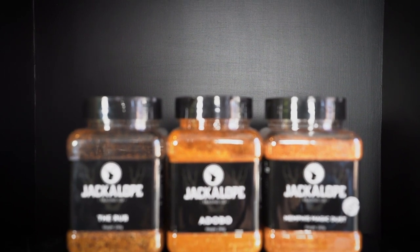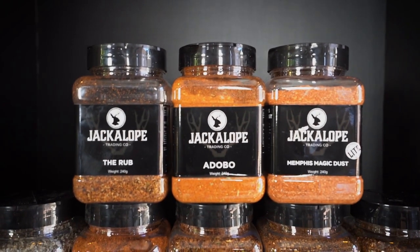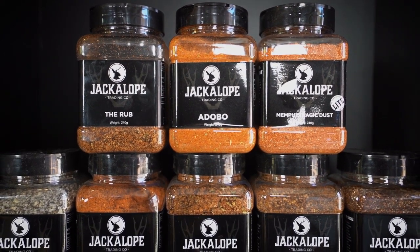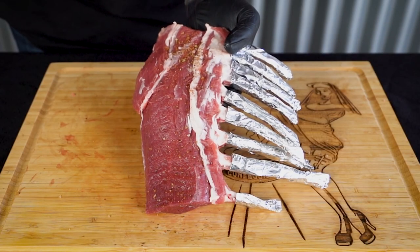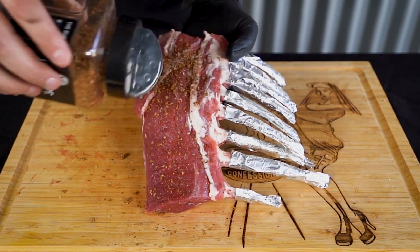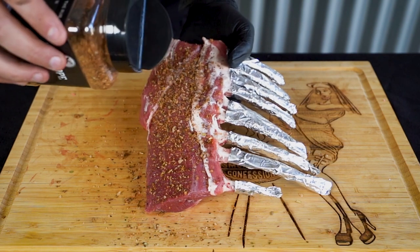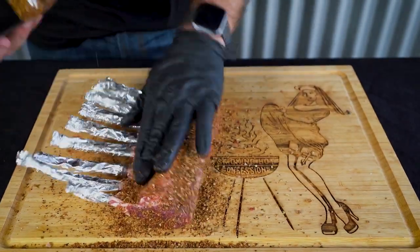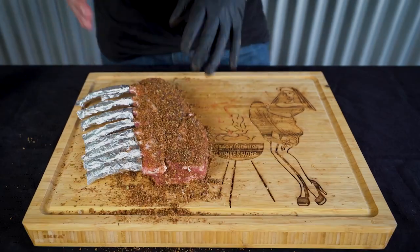When it comes to lamb rubs there are basically two choices. A lot of lamb rubs are really herby — the traditional oregano or even mint type spices you might remember from growing up. The other way is to go with just spices, and what I'm going to do today is go with Jackalope The Rub. This is a personal favourite here at Smoking Hot Confessions — this is really, really good stuff. Now that this rack has been trimmed, foiled and seasoned, it's time to go in the smoker.